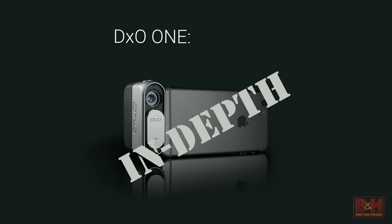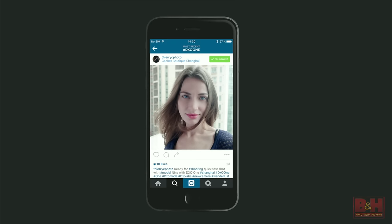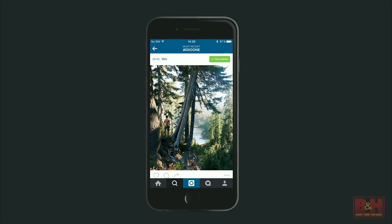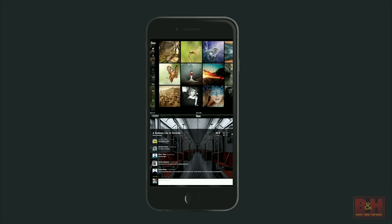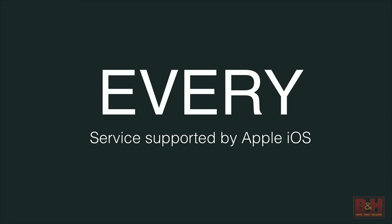Over the next few minutes I want to go in depth on the design and architecture of the camera. As I mentioned, it's been designed to pair exclusively with the iPhone and the iPad. We worked very closely with Apple's MFI group, and because of that direct connection, the camera becomes one with the iPhone and iPad — one with the Apple ecosystem. That means whether you're at home, on the street, or in the middle of the woods, you can take a photo and share it immediately through every service supported by Apple's iOS.